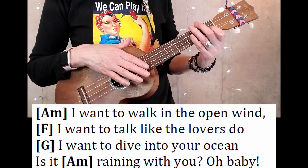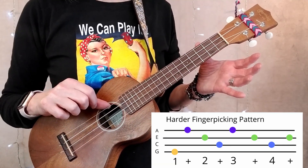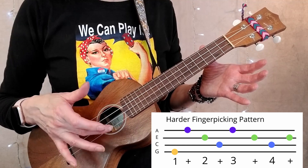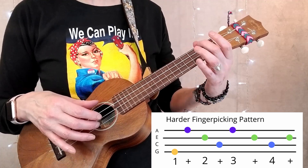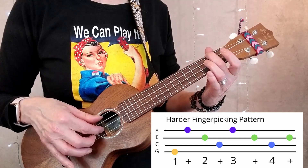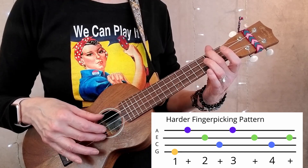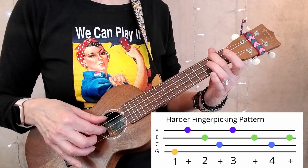And then I would go into a strum. This is a much more challenging finger-picking pattern. In order to do it, your thumb goes between your G string and your C string. Your index finger takes the E string and your middle finger takes the A string. I'll say the string names as I do it, and I'm playing it on an A minor. Here we go: G, C, E, A — and the harder finger-picking pattern goes twice for each chord in the verse.